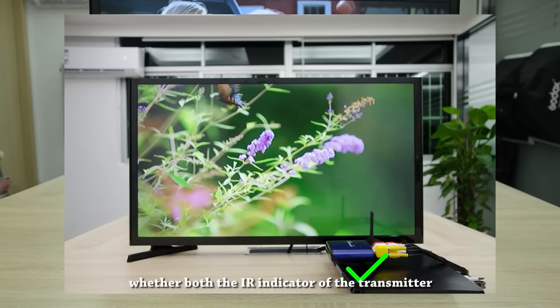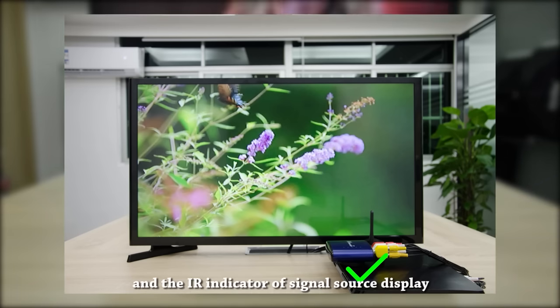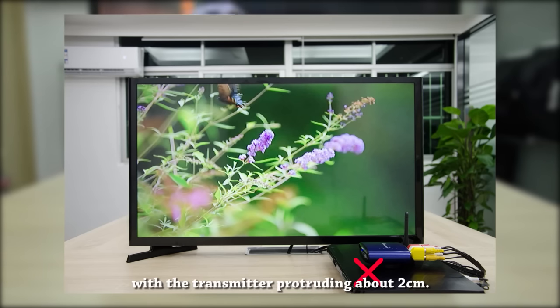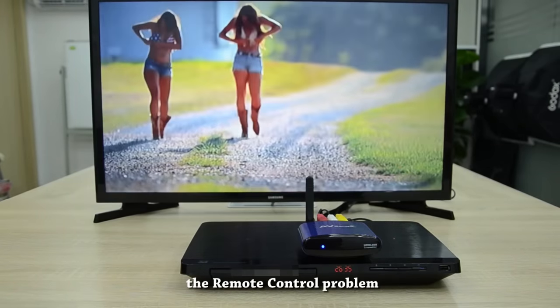Check whether both the IR indicator of the transmitter and the IR indicator of the signal source display are parallel to each other, with the transmitter protruding about two centimeters. If the above method did not solve the remote control problem, then proceed to the next check.